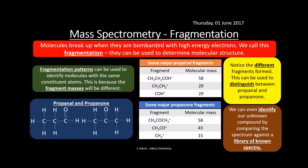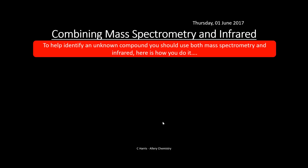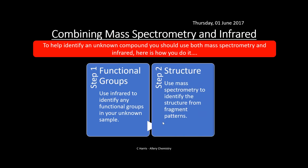We can also identify an unknown compound by comparing the full spectrum we produce against a library of known spectra. We don't use these techniques in isolation — we use both mass spectrometry and infrared spectroscopy together. First, use infrared spectroscopy to identify any functional groups in the unknown sample; then use mass spectrometry to identify the molecular structure and mass from fragmentation patterns.